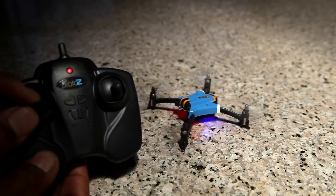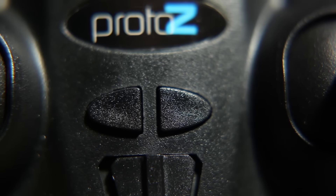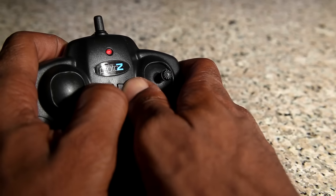The Proto-Z has push button flip features. To roll left, push the left button in the center of the controller. And to roll right, push the right button in the center of the controller.